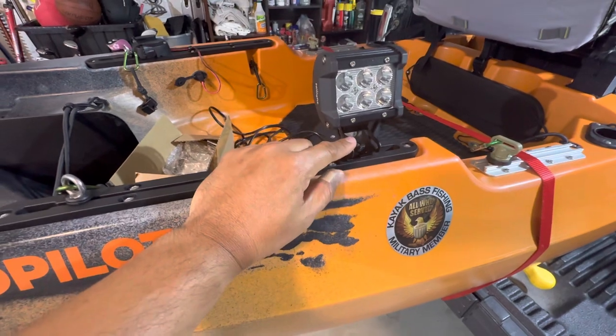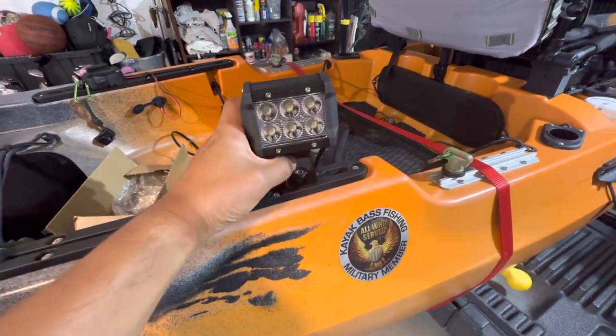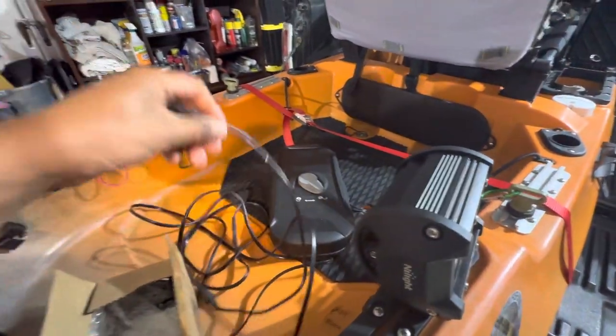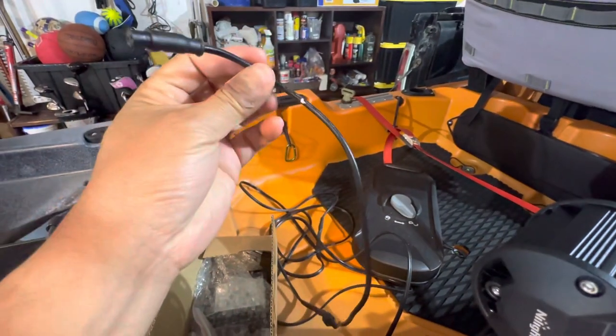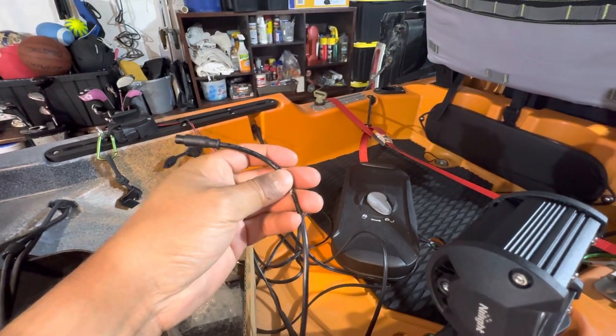It comes with a little stand and all the hardware. What I did was I just added some more cabling, and then I'm going to connect it to the Naqua battery. So I just put this Naqua connector on here. I'm going to have to redo this because I did order a switch from Naqua just to be able to turn it on and off.